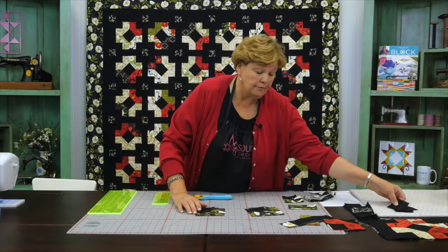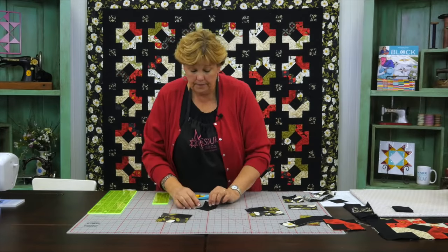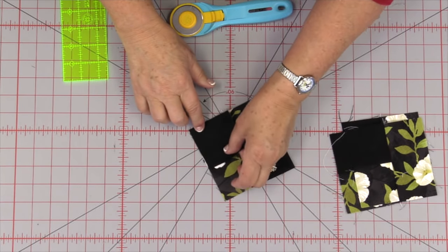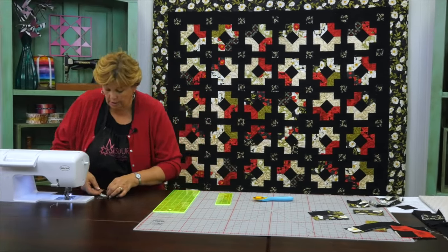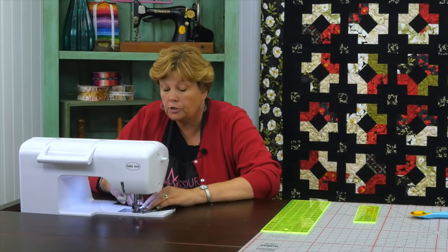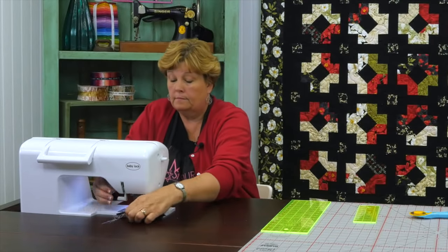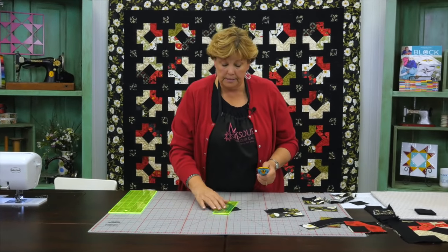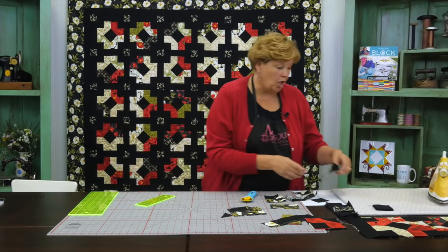What we have to do first is snowball this outer corner right here. We're going to take our two and a half inch square, press it so we have a sew line, add it over here to the corner, and stitch directly diagonally side to side on that. You're going to do that with all your blocks and just stack them in a big pile because you're going to mix them all up. Here's our little block — we're going to trim this piece off, iron this back, and that's our block. That's how you make that.